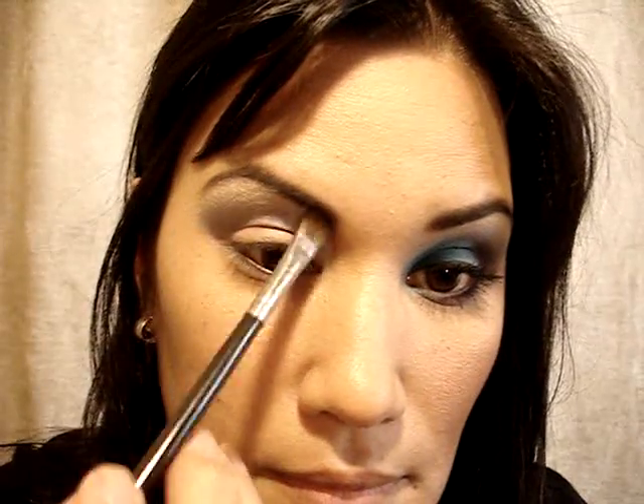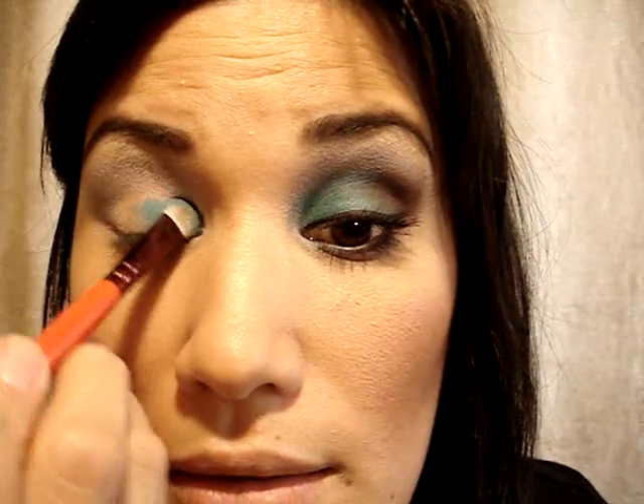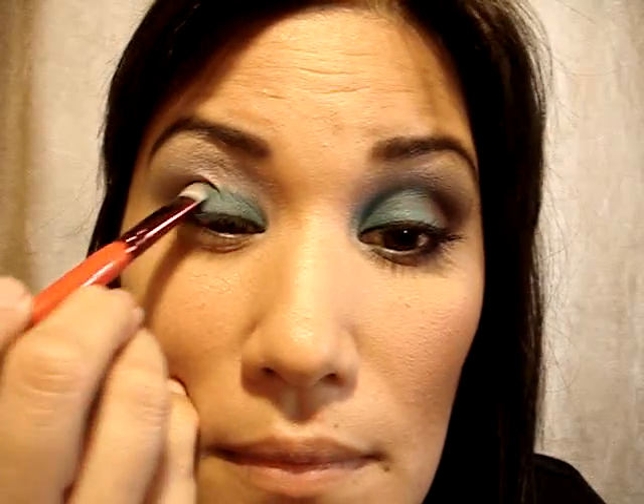With a 213, I'm going to use Dazzle Light by Mac — this will be my highlight. And with a 239, I'm going to take Electric Eel by Mac and place this all over the lid, working it into the crease.